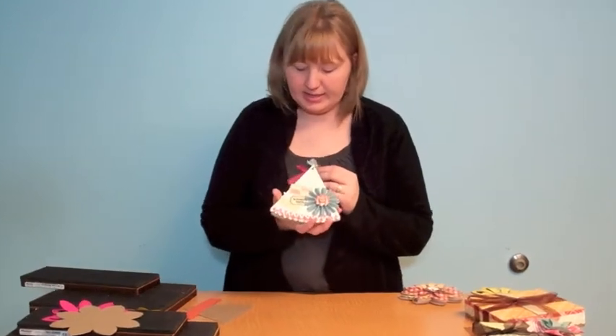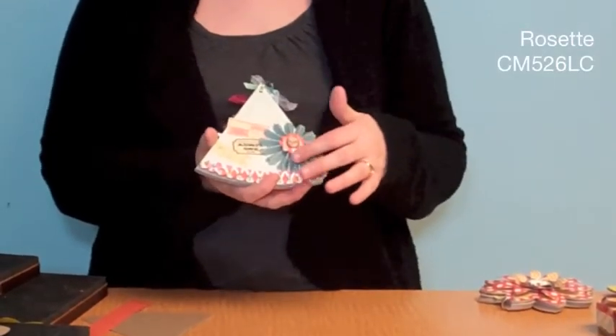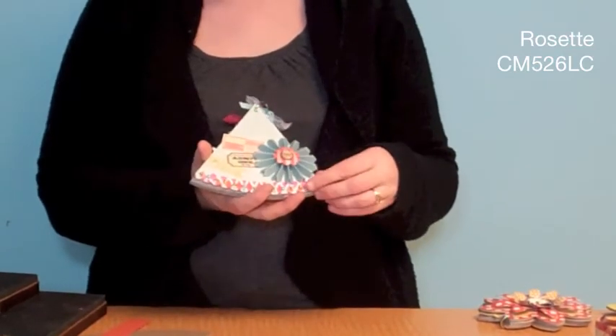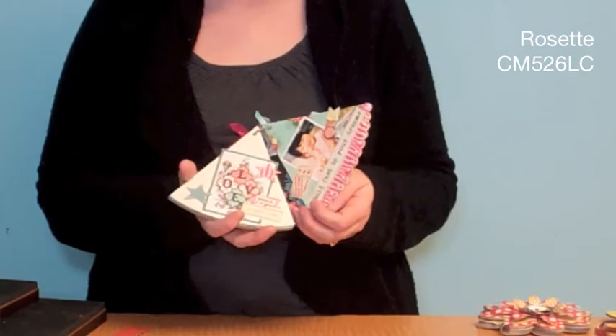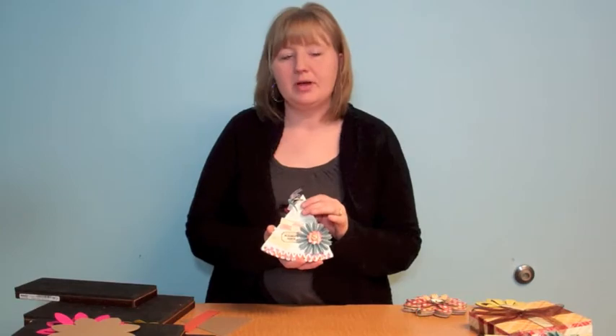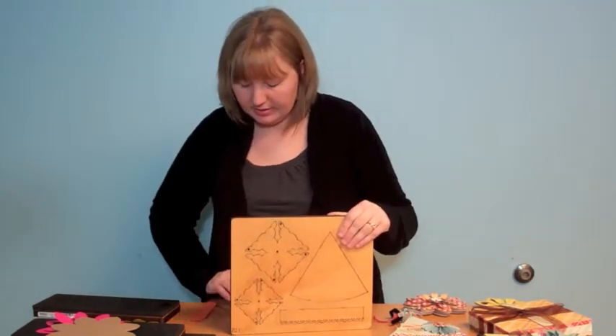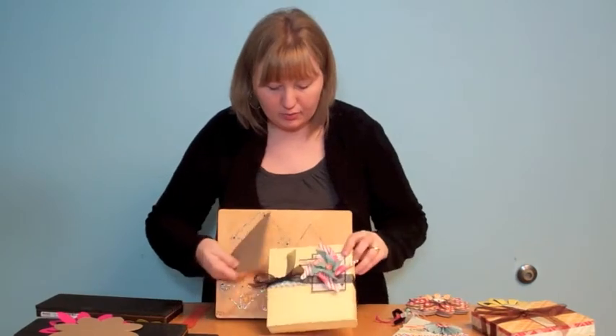Now let me show you the other one, the Album Party Hat — also a two-die set. Here's the sample. I used a rosette die on it, which is a new die of ours you can look up online. It's a really cute size. Who doesn't have a birthday? It's great for scrapbooking children's birthdays, and also a great shape to make into banners or use on scrapbook pages.